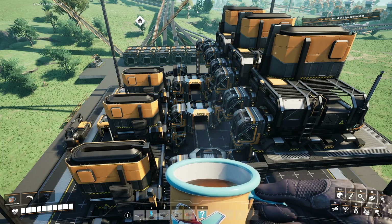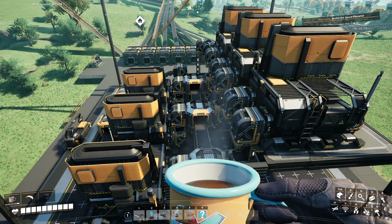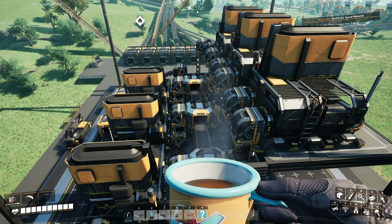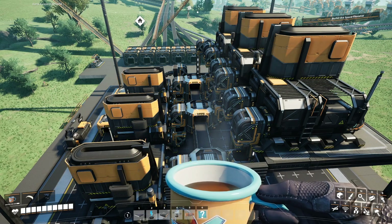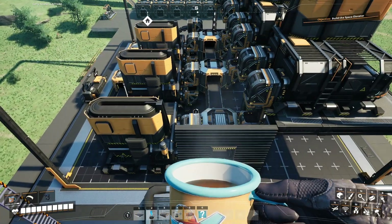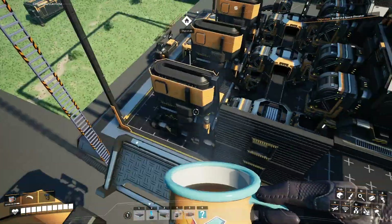Welcome to part two of our steel foundry factory, creating all of our steel ingots that we are going to need for the next factory for all the steel parts. If you missed part one, I'm going to link that down in the description. That covers the setup of all of these machines. This is part two, where we are going to go through the architectural design and choices that I'm mostly done making, but somewhat still in the process of figuring out.